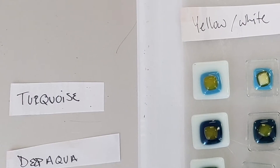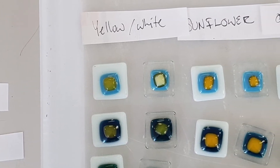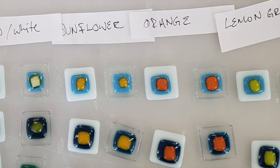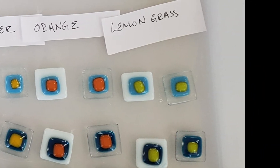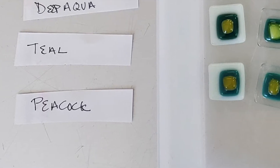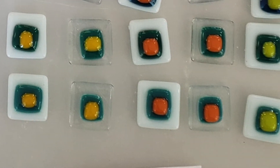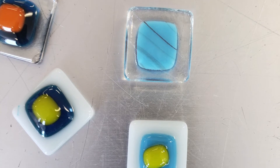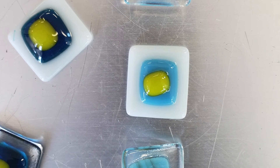For the test tiles with the copper bearing second layer, I didn't notice much reaction with the base layer of the copper reactive opal art and transparent, but there were some reactions with the turquoise and deep aqua in the sunflower, and the orange, and the lemongrass. And the teal green and peacock had some reactions with the sunflower yellow, with the orange, and with the lemongrass. Looking closely at the back of some of the pieces, the turquoise had some reactions with the clear transparent, but you could only see it on the reverse side.